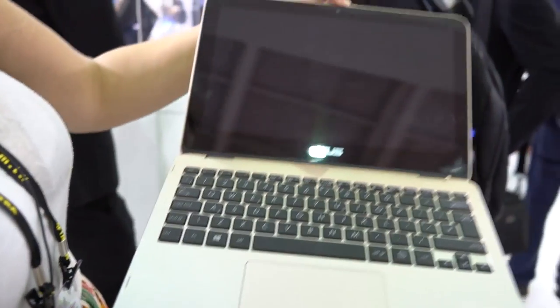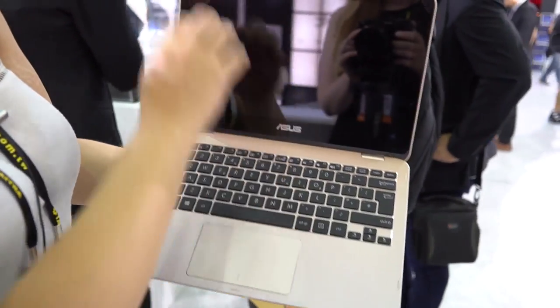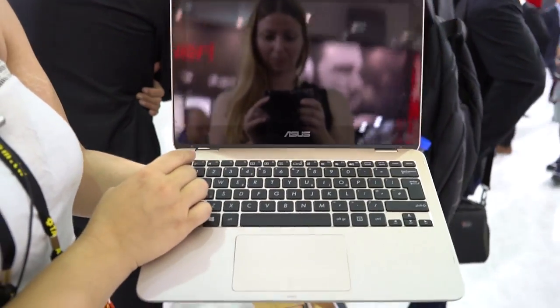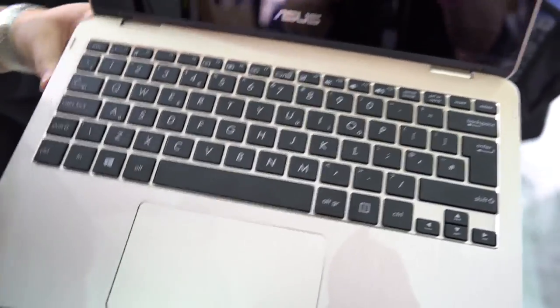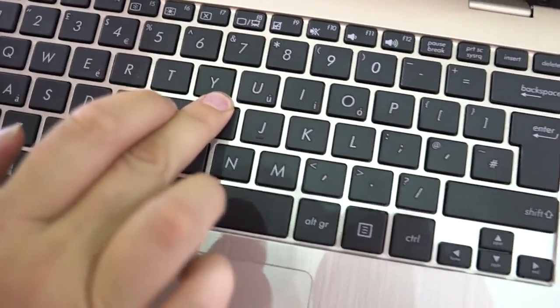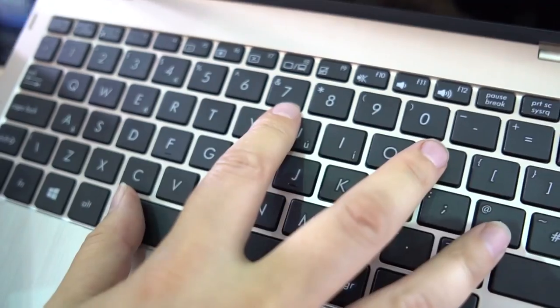The hinge feels really good. Now if we take a look at the keyboard — let me turn this on, there's the power button there on the side. It looks like it's not waking up from sleep, but we can look at the keyboard regardless. Very sturdy build quality, no bounce at all on the keyboard — one of the first from ASUS that doesn't have that.